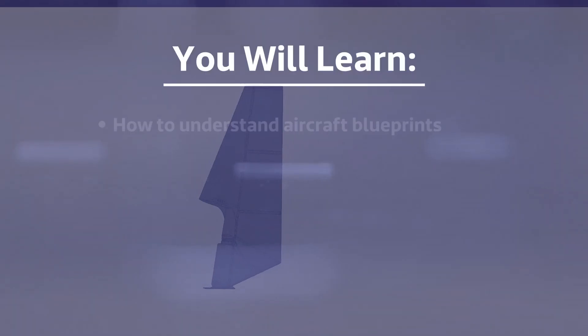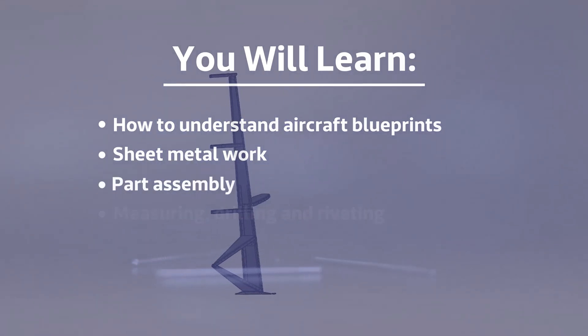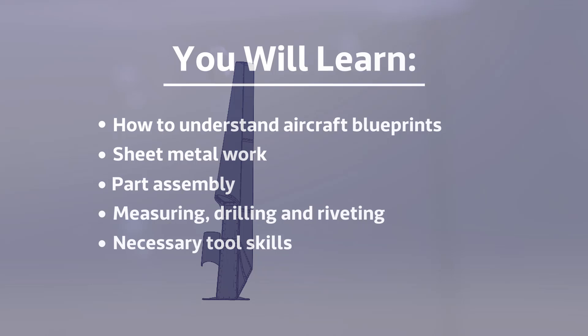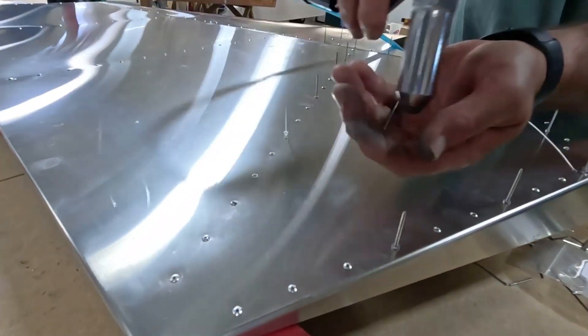You'll learn how to understand aircraft blueprints, work with sheet metal, part assembly, measuring, drilling and riveting, what tools you'll need and the skills to use them, and much more. The best part is that you don't need any prior experience, skills, or tools to attend.